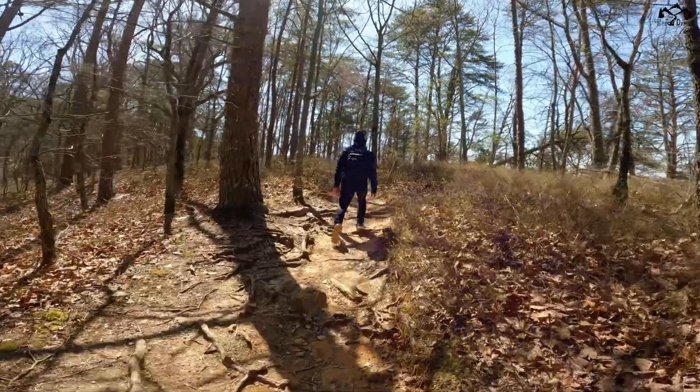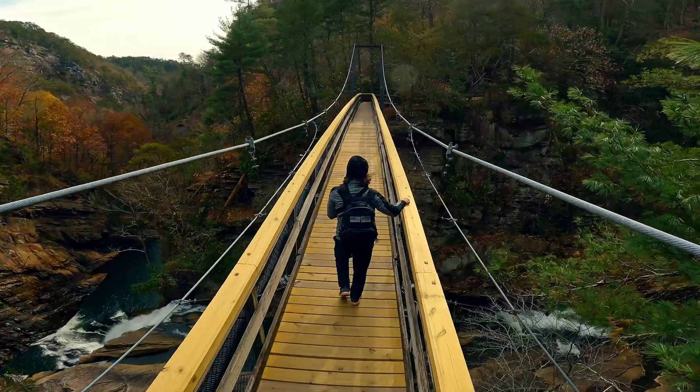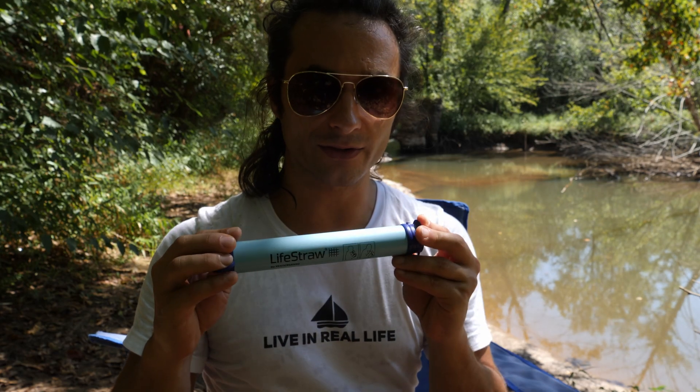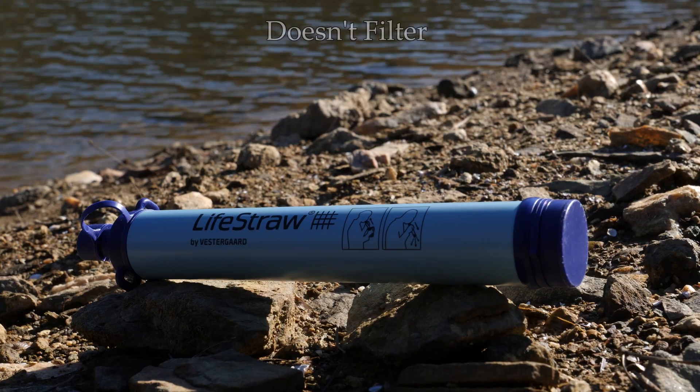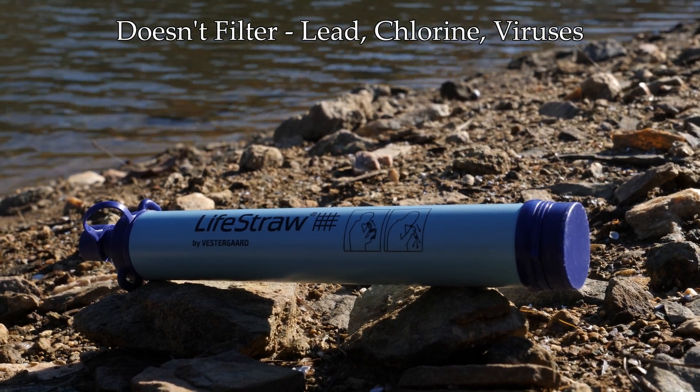This makes it an incredibly useful gadget for hiking, camping, kayaking, backpacking, and survival. So what exactly does this LifeStraw not filter? Lead, chlorine, viruses, and heavy metals.